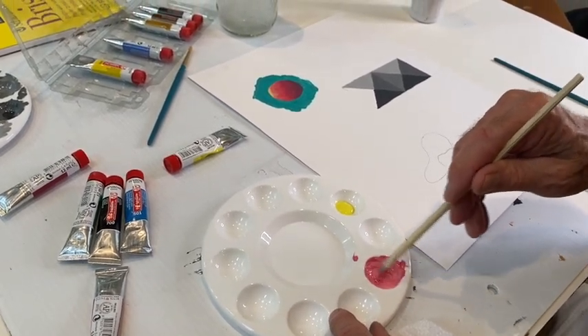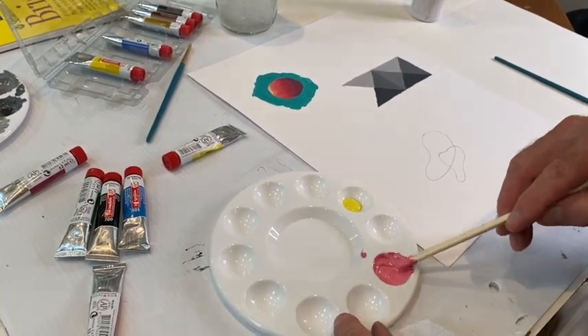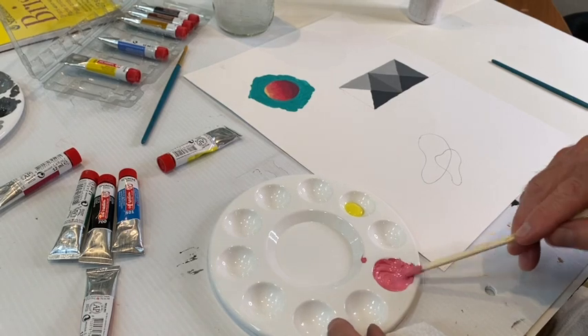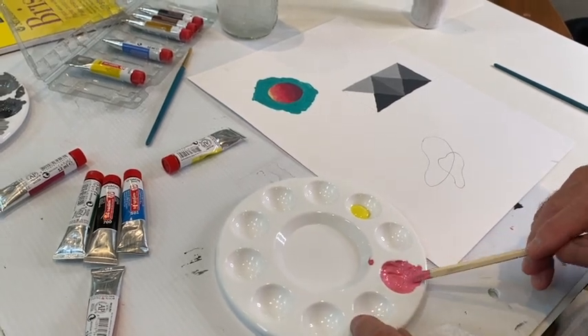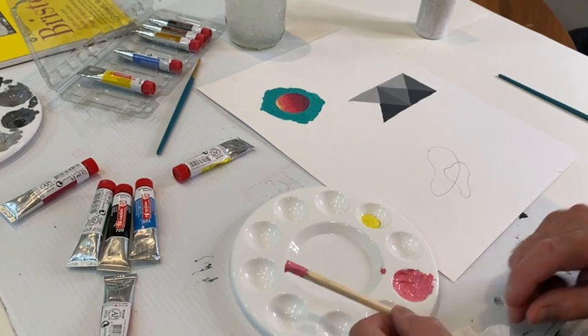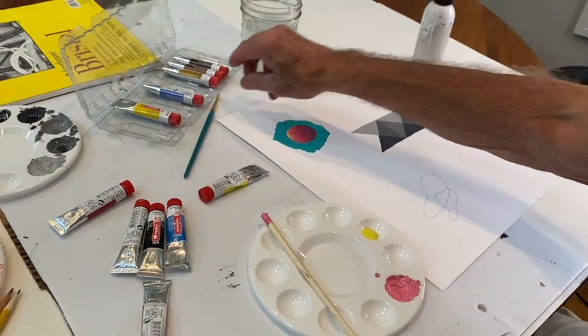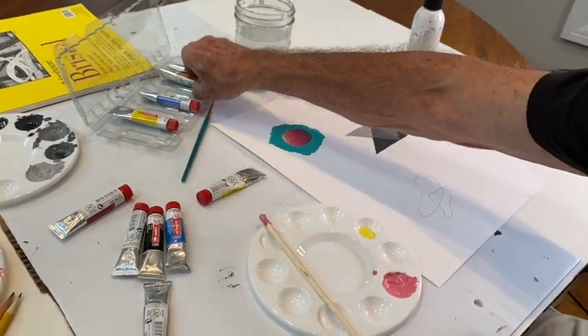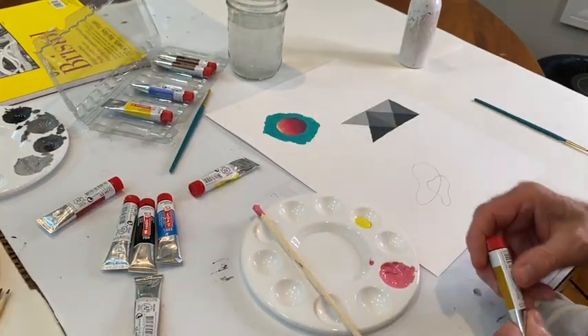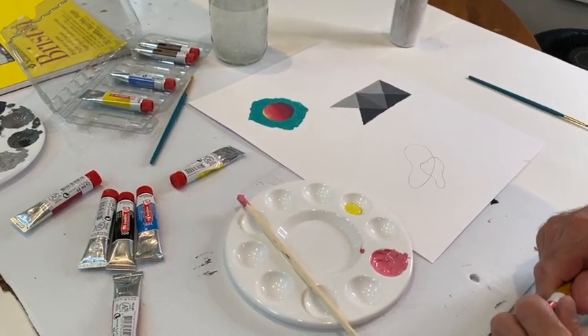I'm mixing two colors here almost arbitrarily. I'm adding white to the yellow because I'm going to mix a yellow and a red, and I'd like them to be closer to the same value. You have this fairly useful, workable, and for the price pretty high quality gouache set here. Unlike poster paints, it comes in tubes.